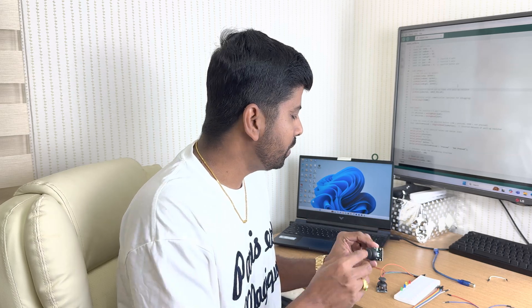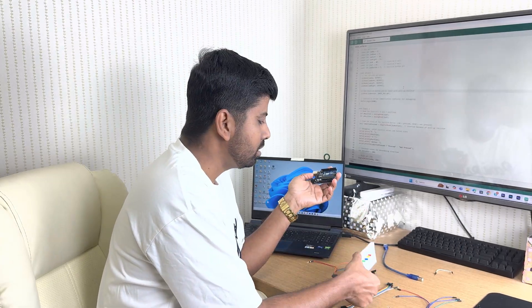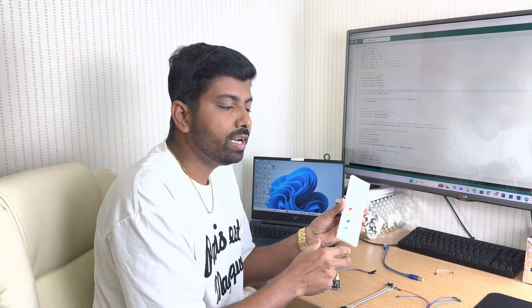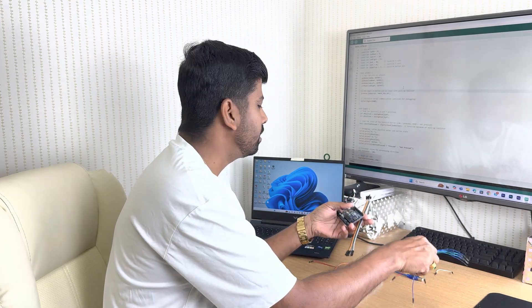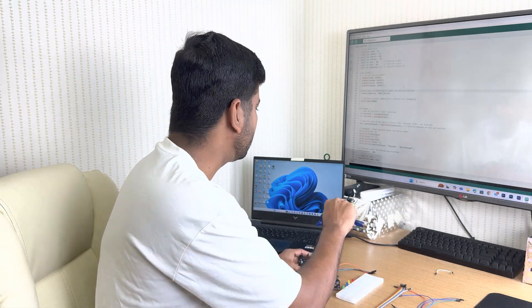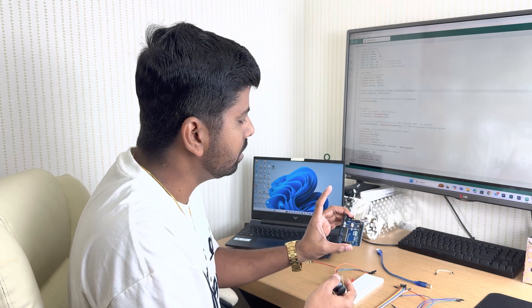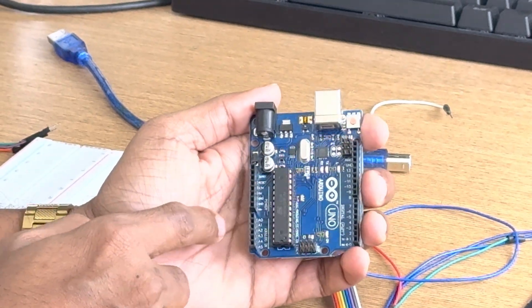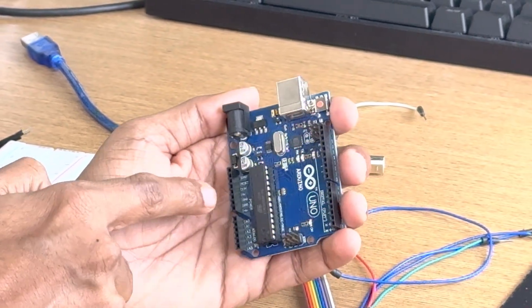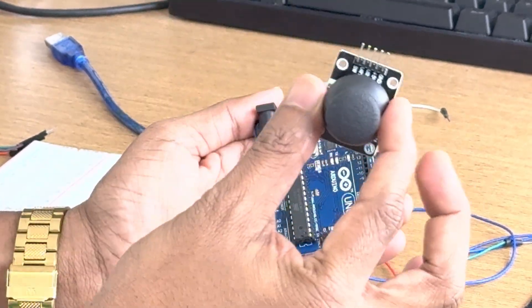Welcome to the new Arduino project! Today in this project we will be using a joystick, an Arduino Uno board, a breadboard, four LEDs, jumper wires, connection wires, and of course the cable for connecting to the laptop. Let me explain the joystick and the Arduino board — on this Arduino board we have digital pins, power pins, and analog pins.